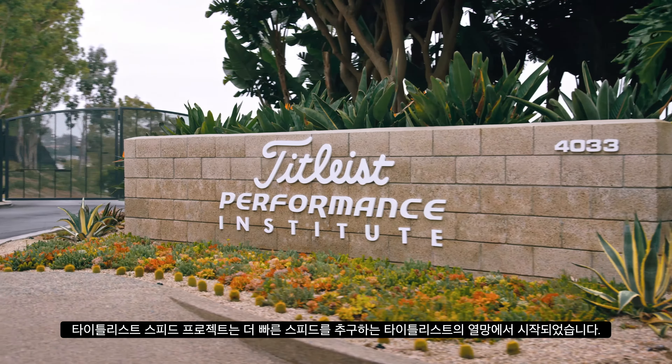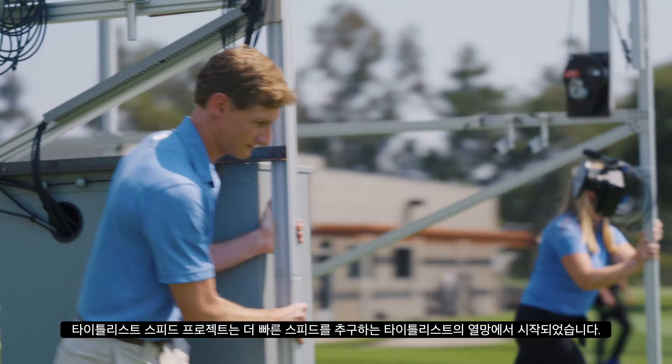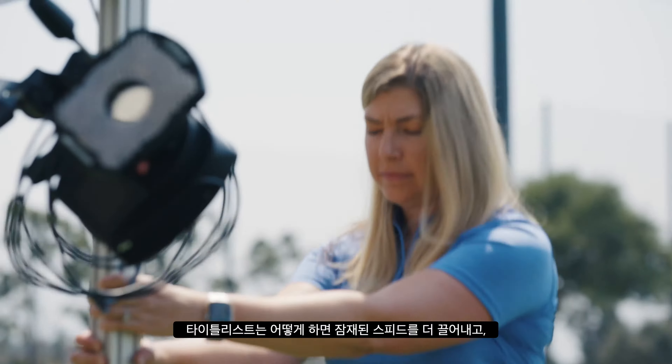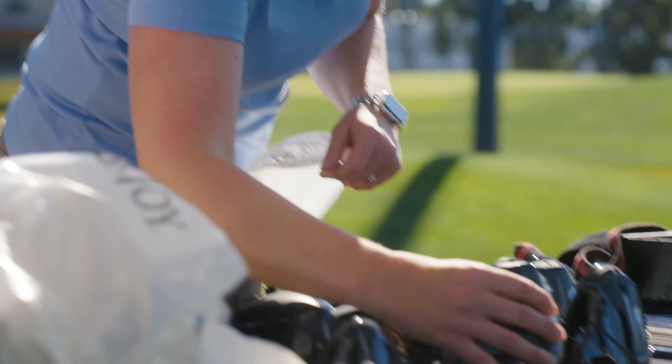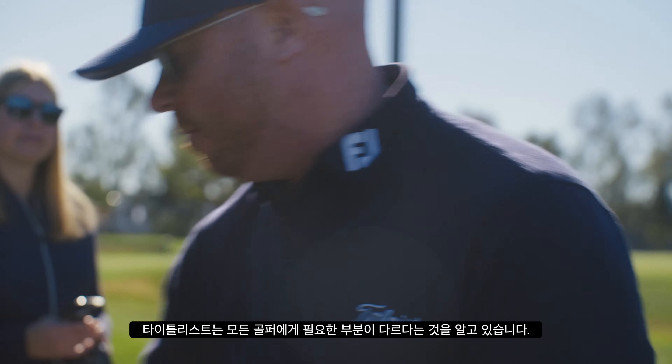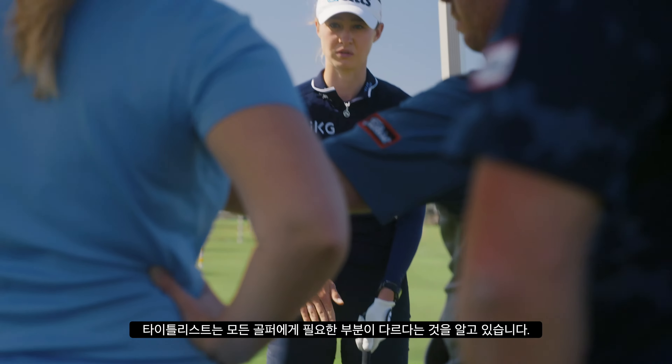The Titleist Speed Project was born out of the desire to pursue pure speed. How do we unlock speed and bring that performance to each and every golfer? In studying our players, we know that there are different performance needs for each target player.